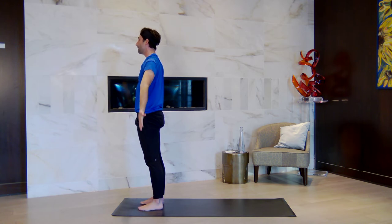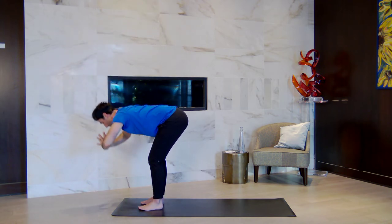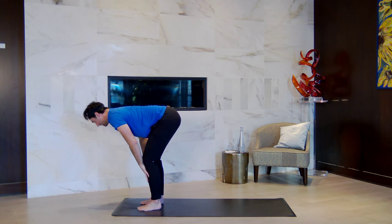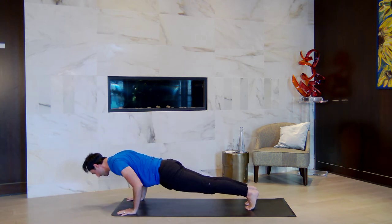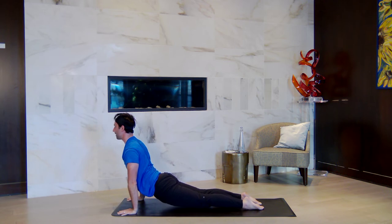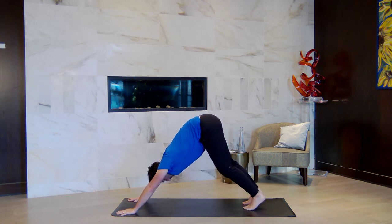One more like that — inhale, lift the arms up. Exhale to fold forward. Halfway lift, hands to shins, lengthen the spine. Nose points down. Exhale, jump back through high plank to chaturanga or all the way down. Take a back bend of your choice on your breath in. Downward facing dog as you breathe out. Three breaths here.